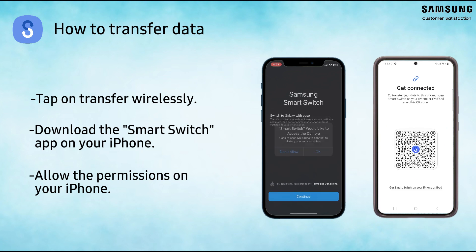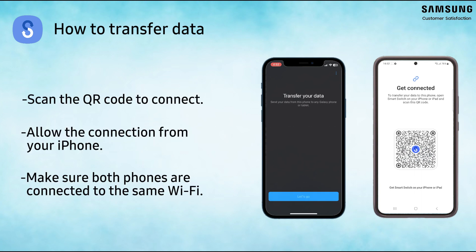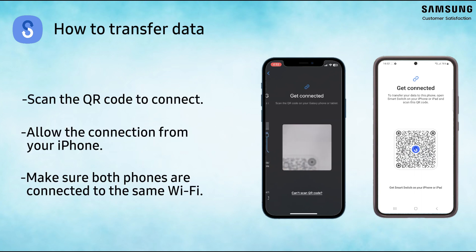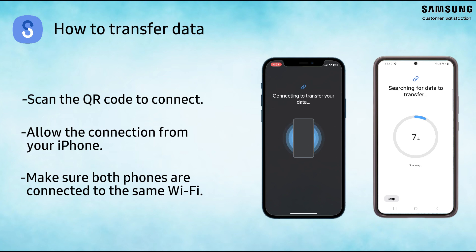Tap on Transfer wirelessly on both phones. Scan the QR code visible on your Galaxy phone. Make sure both phones are connected to the same Wi-Fi network to complete the transfer, then allow the connection.